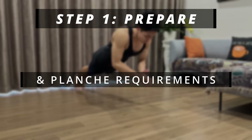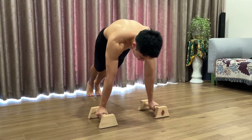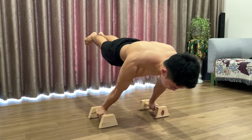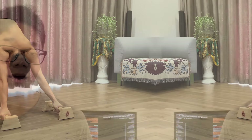First of all, let's gain some knowledge about the planche and go through the requirements for the workout. To do the planche, you will start at the push-up position and then lean forward until your body is lifted off the ground. When you are in this position, you are basically doing the planche hold.